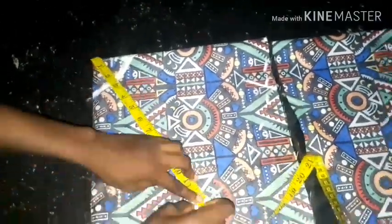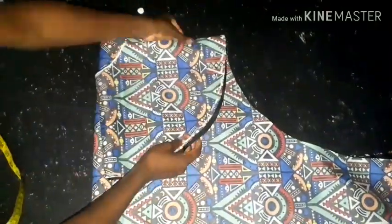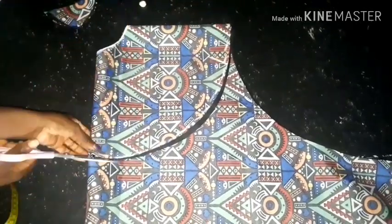After cutting your first 360-degree piece, place it onto another fabric and use it as the pattern to cut the second one. It's easier that way.